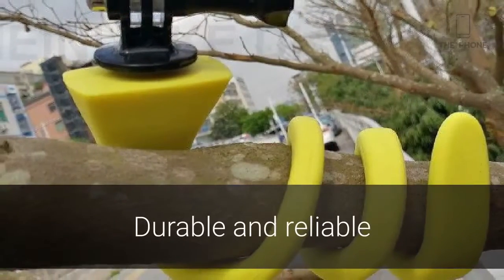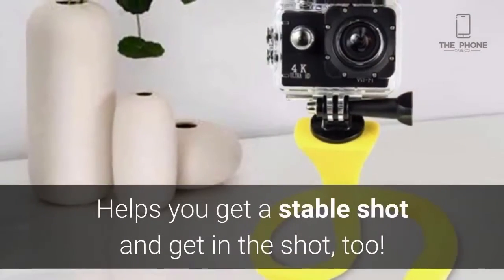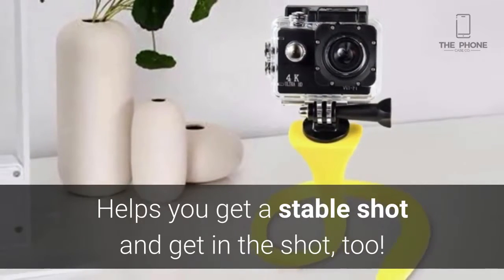Its durable design can be used again and again without fear of snapping or breaking. The BananaPod smartphone holder allows you to get the best shot and lets you hop in the picture as well.